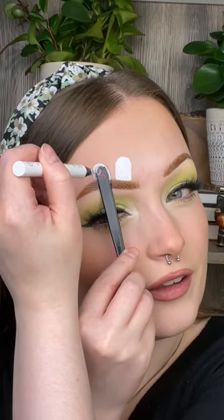Let's see what it looks like. Not that bad. Now using the same eyeliner, just fill it in. Then you just want to repeat it for the other ear.